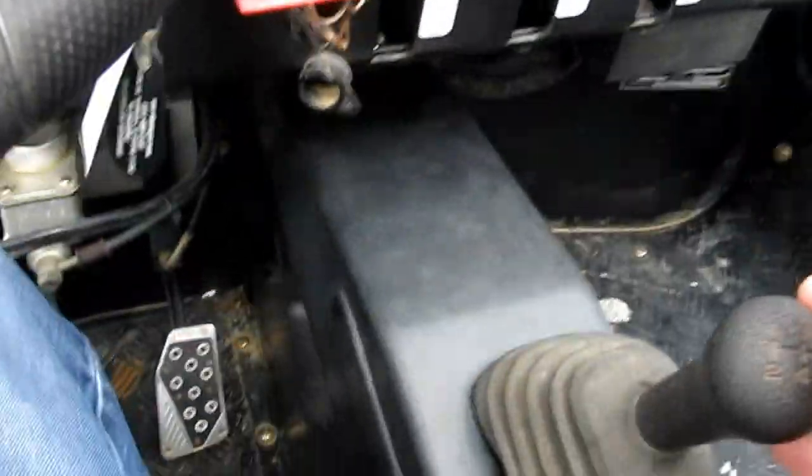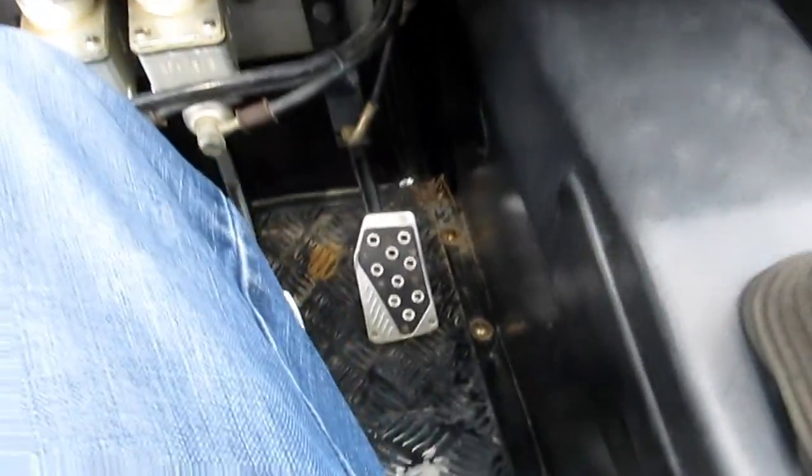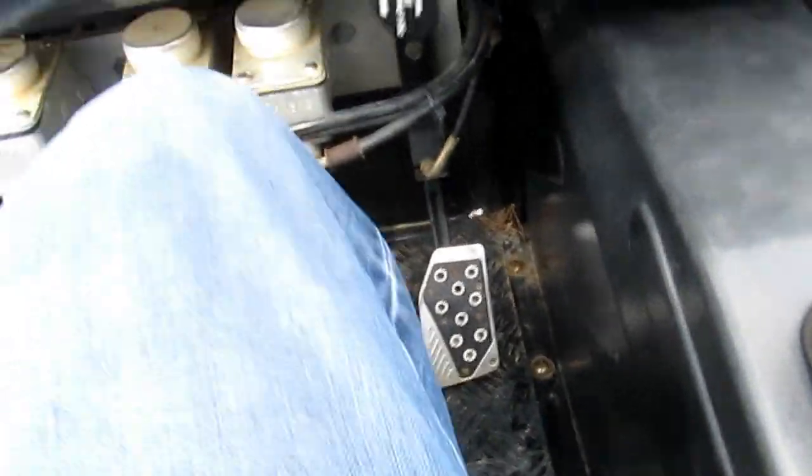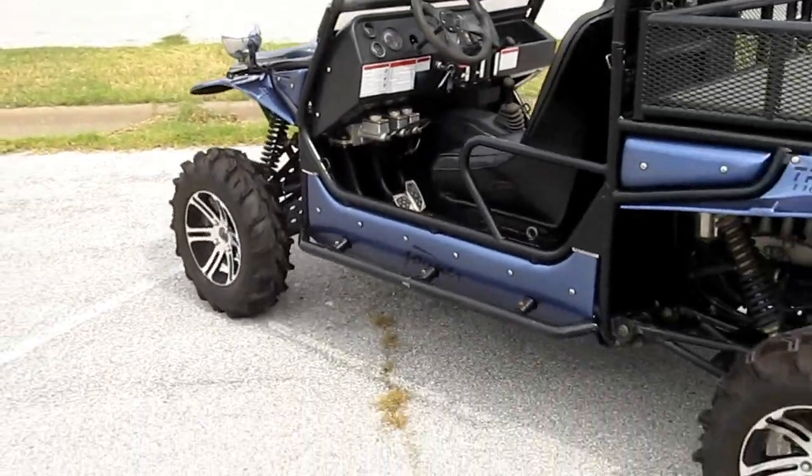If you're trying to teach somebody how to drive a manual transmission, check this out. I'm going to put it in first gear. My foot is not on the gas pedal — it's just on the clutch. I'll let the clutch out. Watch how it idles. In fact, it'll just idle right over this curb.